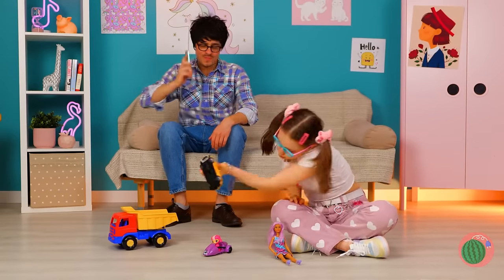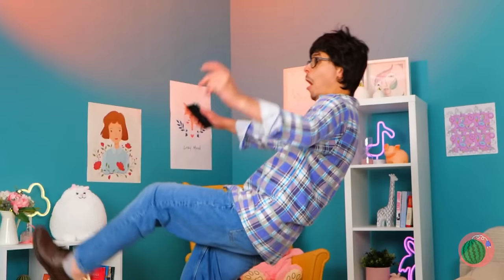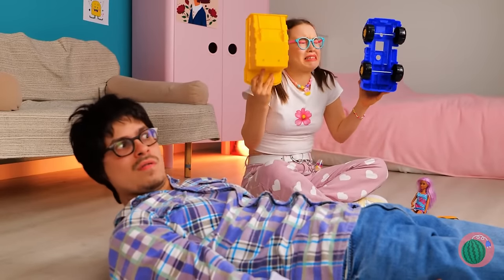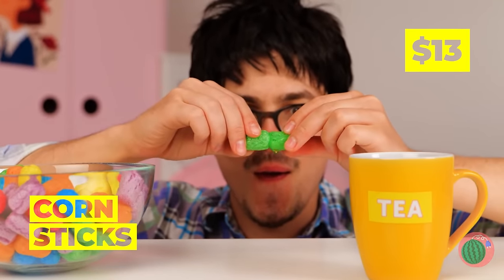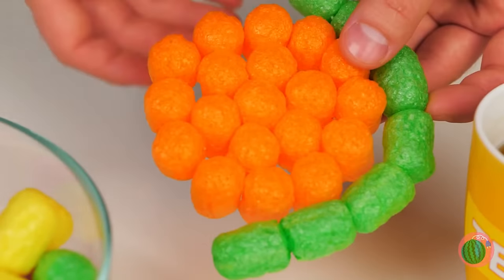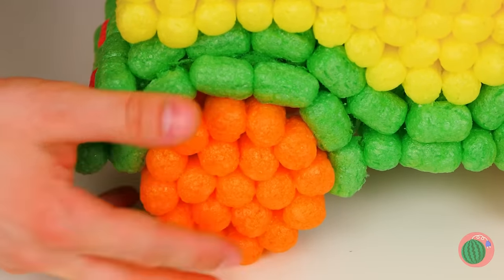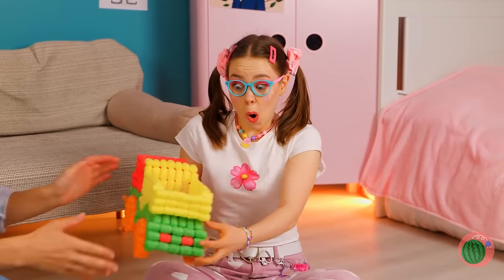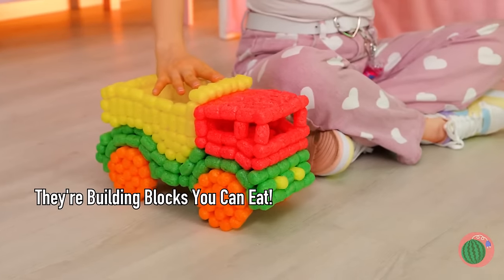I'd watch your next step if I were you. Trucks — the perfect thing for a nice trip! Aw, don't cry — it looks like an easy fix. These corn sticks might just come in handy! Dip in some tea and stick together to make anything you can imagine. It's a brand new truck — look at all those colors!